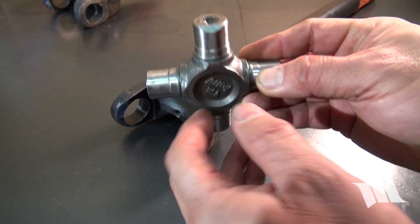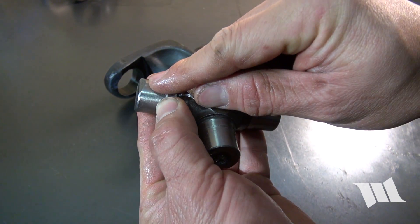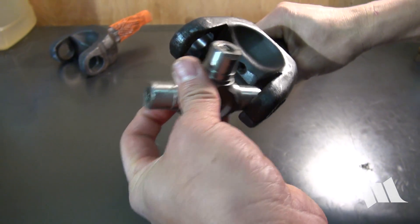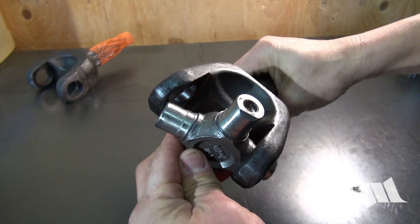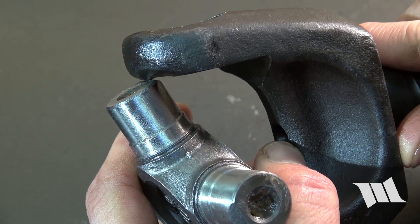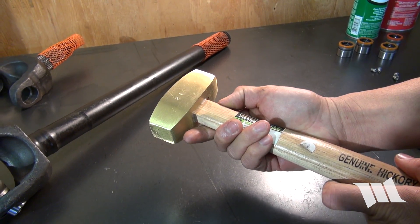Making sure that the Alloy USA logo is facing out and that one of the beveled ends is pointing up, angle the X-joint into the bottom of the yoke and then tilt it into the top. Despite the bevel, you may still find it necessary to give the X-joint a light tap with a brass hammer to get it all the way in.